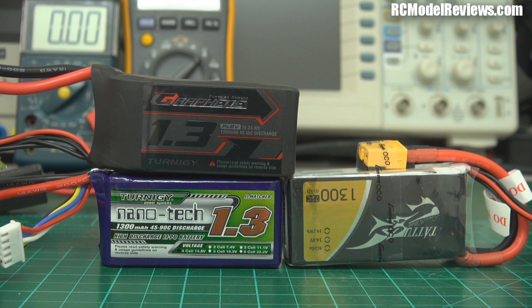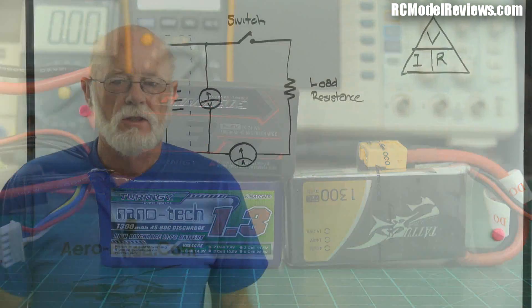Today we'll be looking at internal resistance, which is an important measure of battery performance. The lower the internal resistance, the more current it can deliver without dropping its voltage - and that's really important. I'm going to establish the internal resistance of the graphene battery, and later I'll look at the Turnigy Nanotech 45-90C, the Nanotech 25-50C, and the Gens Ace Tattu 1300 rated at 75C. Let's go over to the whiteboard.